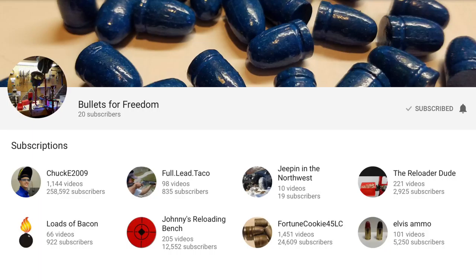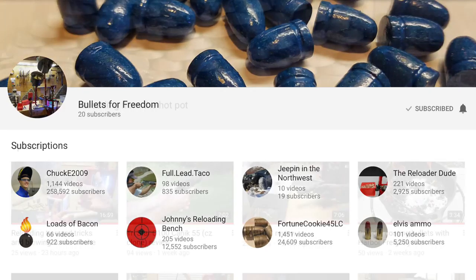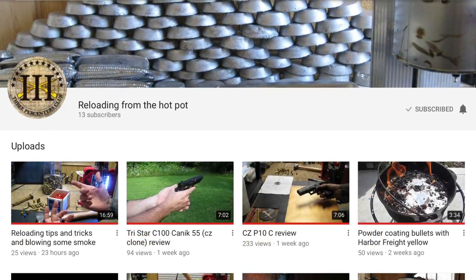The Bullets for Freedom channel just started and he's already got some casting and powder coating videos posted. So did the Reloading from the Hot Pot channel — he also has some casting and powder coating videos posted.